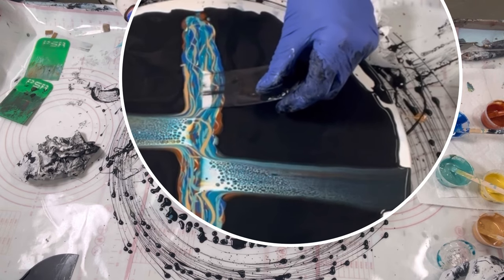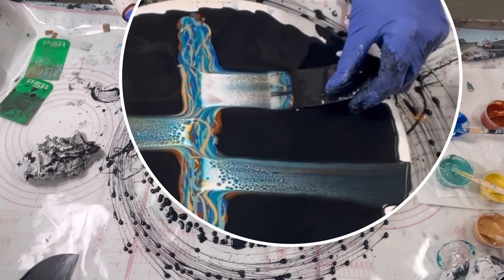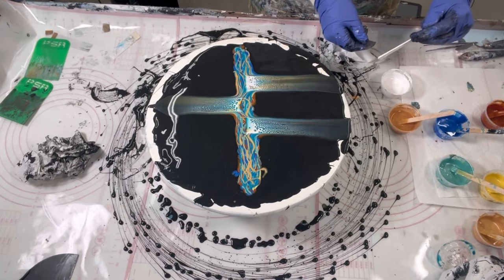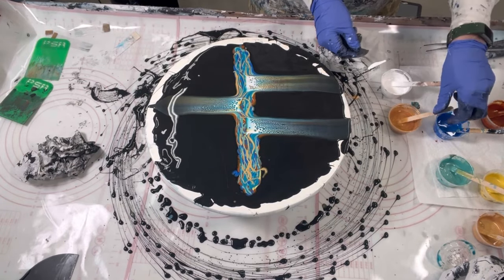The amount of pressure you put on is very important. You don't want to dig down too hard into the pillow, and you want to have enough pressure that you're pulling the paint through with the cell activator over the top of it to get some nice juicy cells.